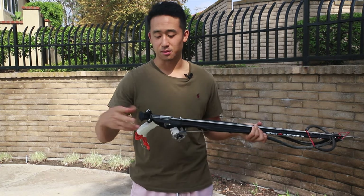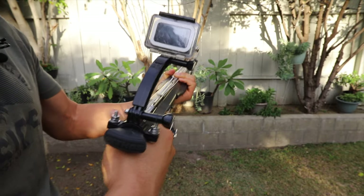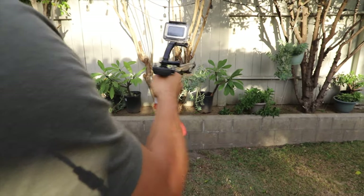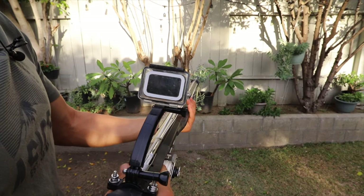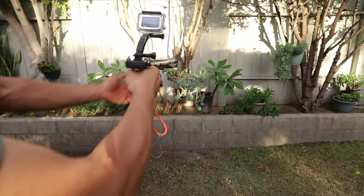You'll see in the back here this mount. This mount is a bicycle mount that I've retrofitted to this gun. You can see a video on how and why I use this for my GoPro footage in the description below. It does get in the way of lining up my shot, but I think I've worked around that pretty well.